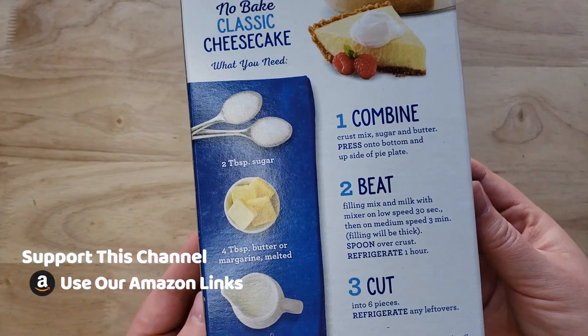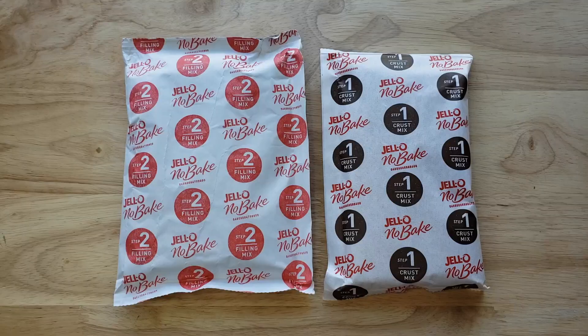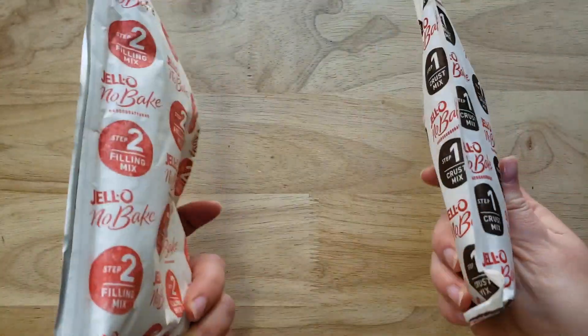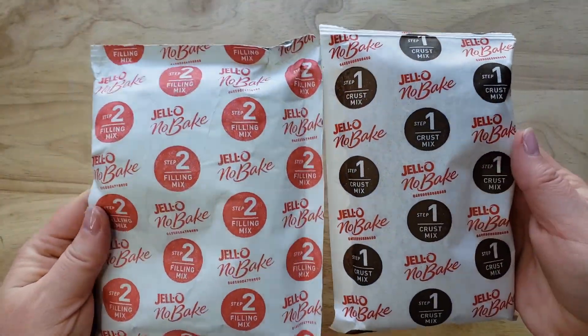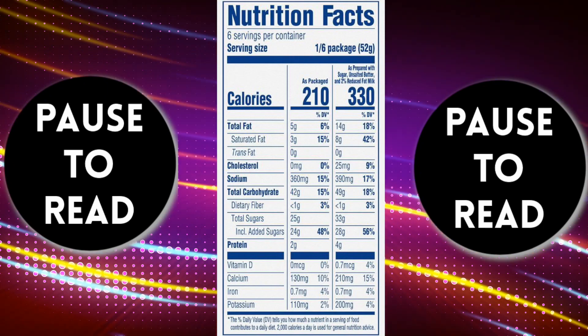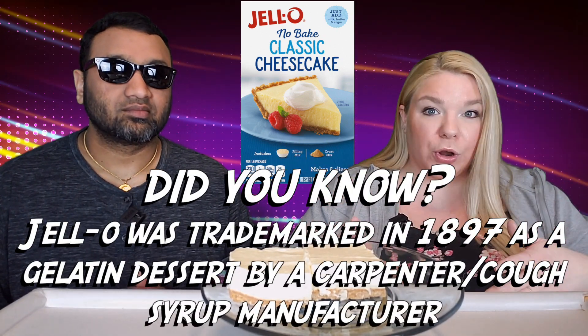You can press the graham cracker crust into an eight by eight inch baking pan rather than a pie plate, so that's what I did. It turned out okay — it looks pretty good, actually looks like cheesecake. It does have that cheesecake texture look to it. Basically it's no bake, so you just whisk everything together until it gets stiff and then pour it into the crust.